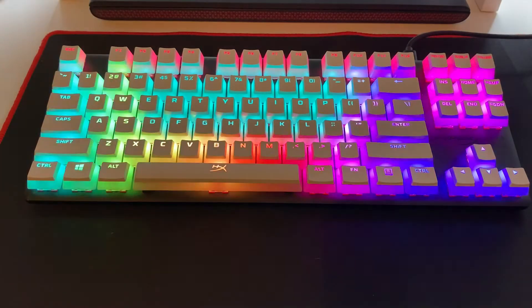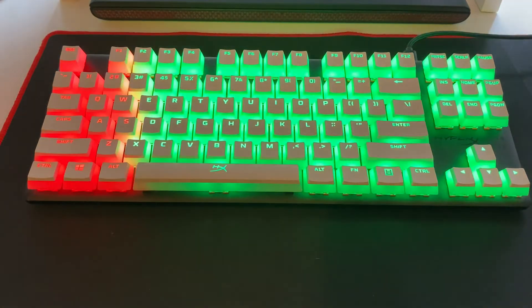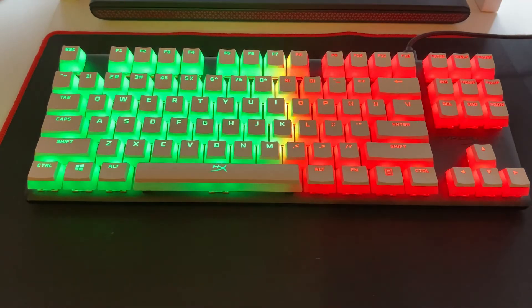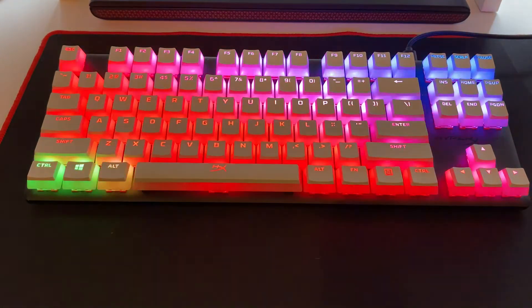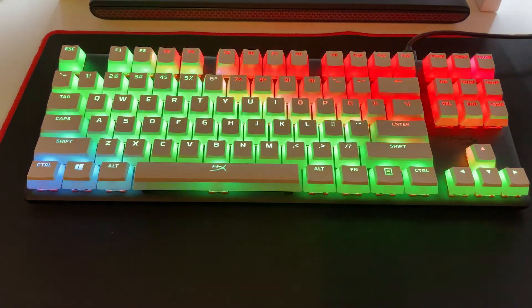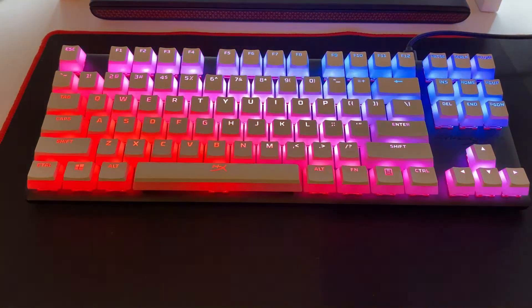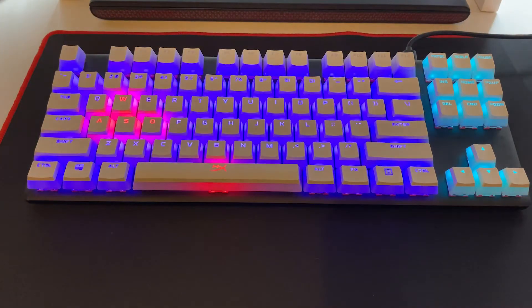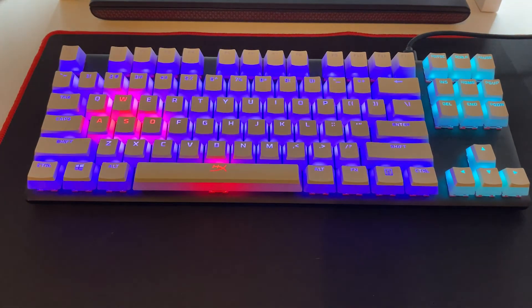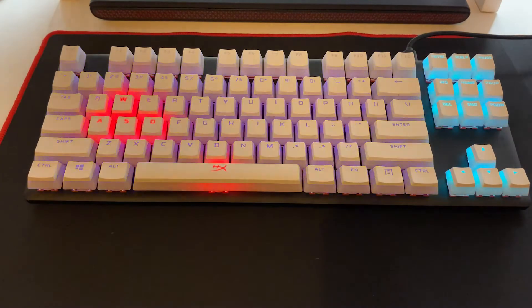Overall though, I think these keycaps are amazing and they just finish off this great keyboard. Remember that even though it's HyperX who make these keycaps, they're compatible with other keyboards that use the Cherry MX key stems, so you could slap a set of these on a Razer keyboard for example. I've also noticed a slight difference in typing feel — the keys now have a very slight heavier feel to them, which I think is a good thing. So overall I'm really happy and very impressed by the quality. If you love RGB, you'll love these keycaps because they really do boost the RGB effect on the keyboard.